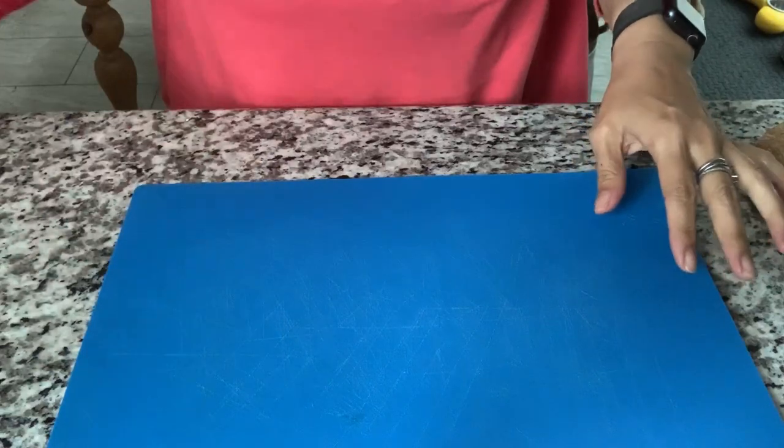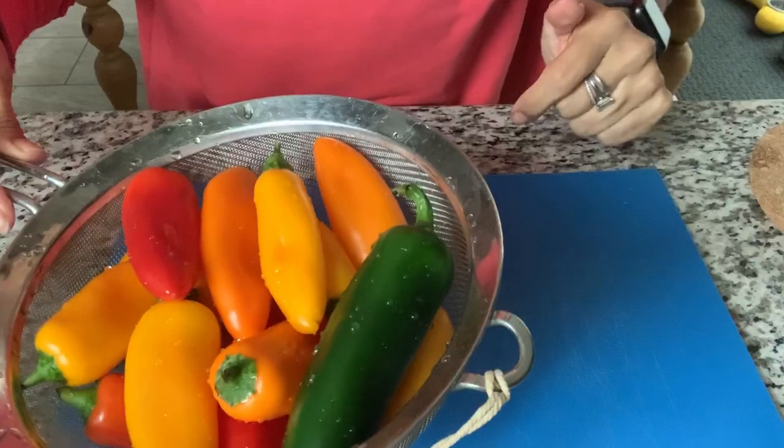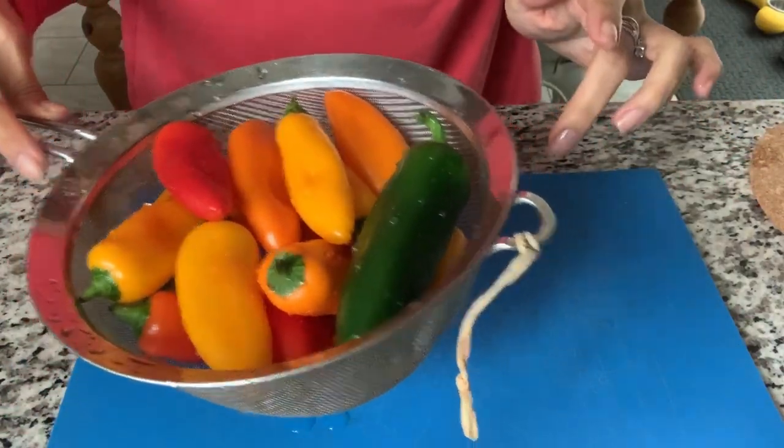In the meantime while the air fryer is going, I'm switching to a voiceover because it's just way too loud. I'm going to prep the peppers and the jalapeño that I have, so I'm going to slice these up so that they're ready to sauté.